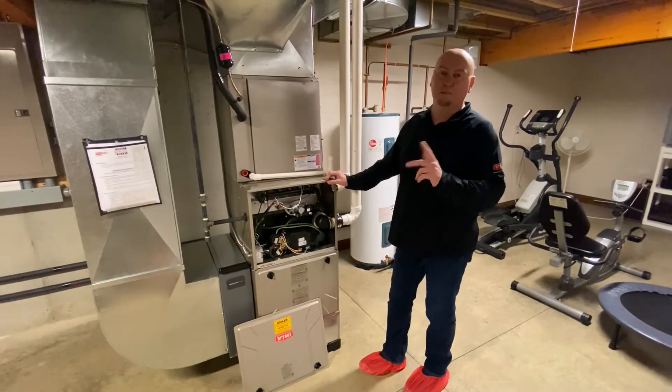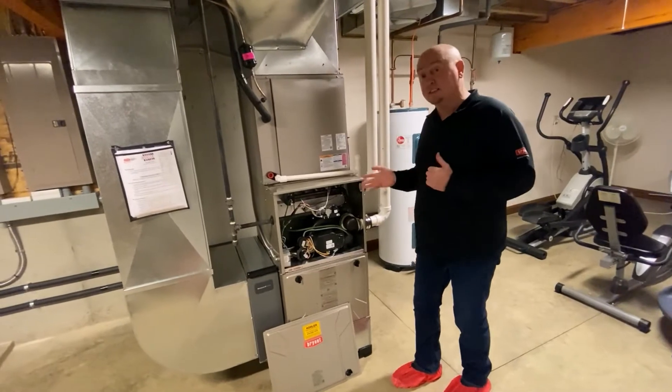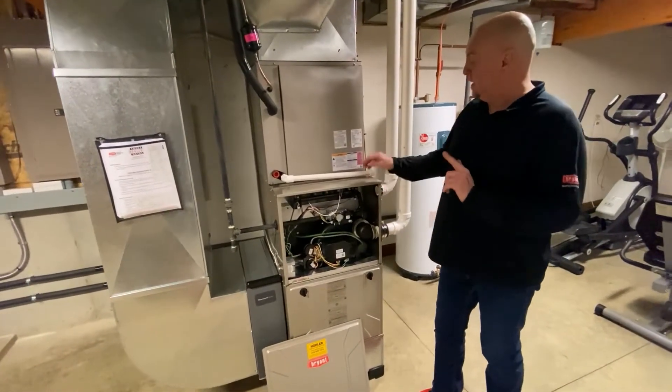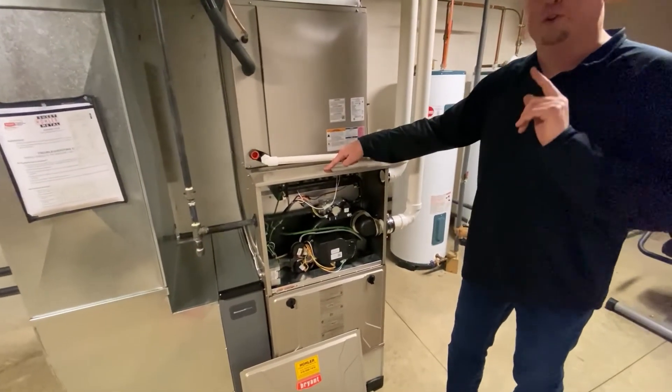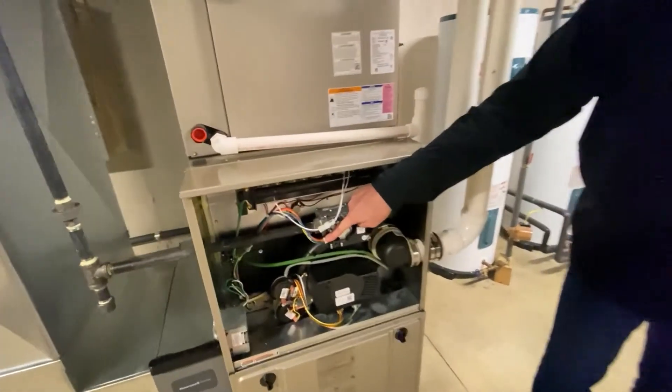Hey everybody, Sean Stapinski at the Habegger Corporation. I wanted to show you a preferred method of running a direct vent system on a 987 furnace. Many times you can get the intake pipe up here and exhaust over here, but what can happen under certain conditions is water can drip down here onto the valve.